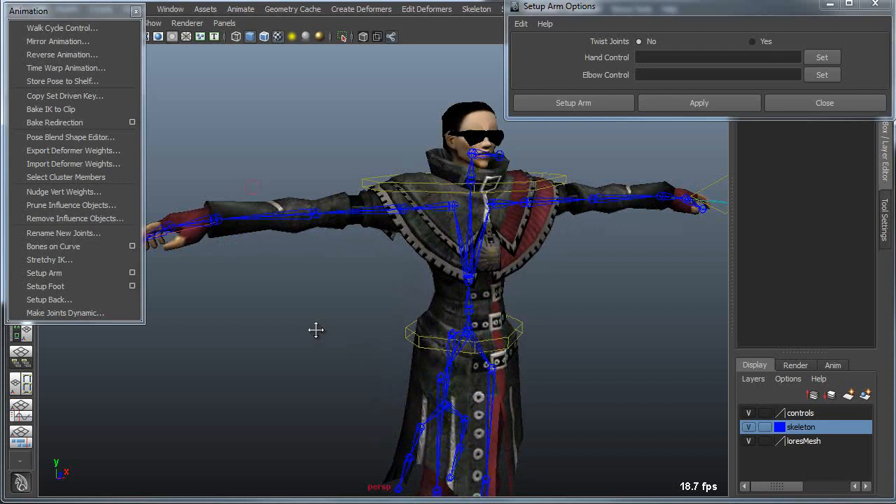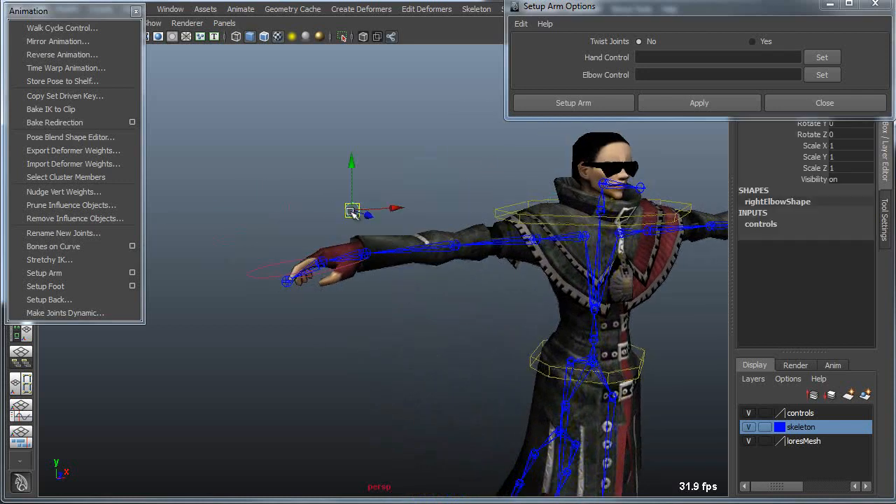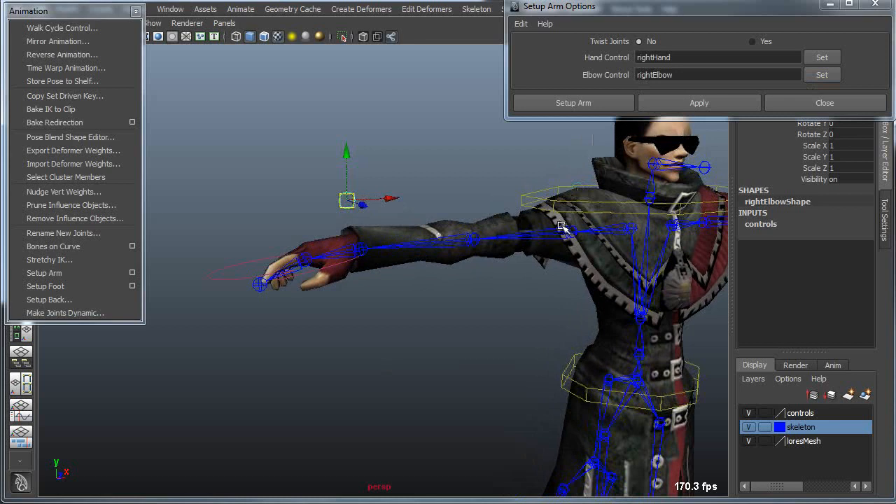The way these tools work is you basically have to create controllers for your body parts. For instance, you'd need an elbow controller and a hand controller — these would just be simple curves. So you would load the hand controller, and likewise set the elbow controller. Then you choose which joints you want them to control, starting with the shoulder down to the wrist.